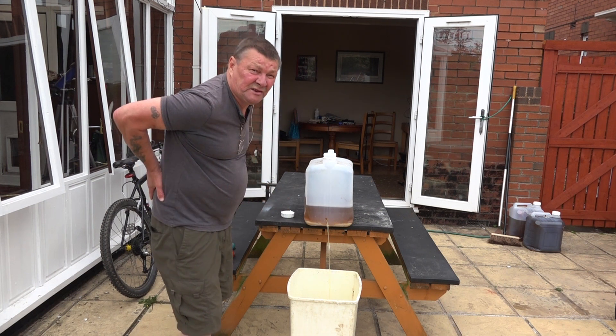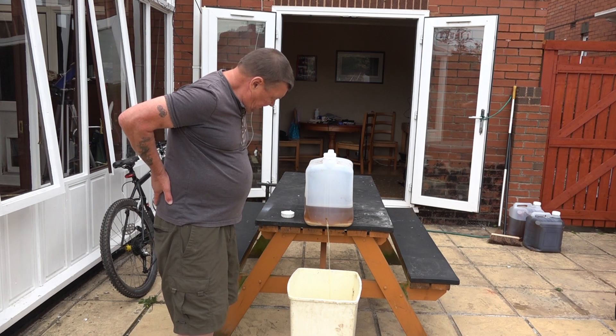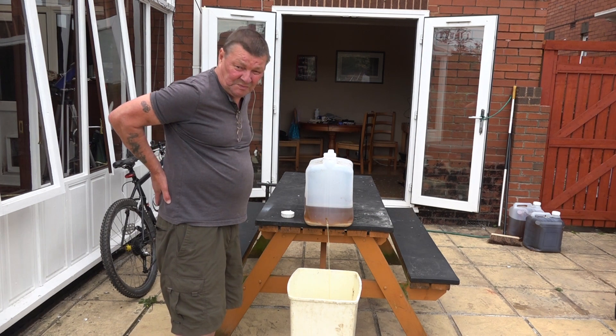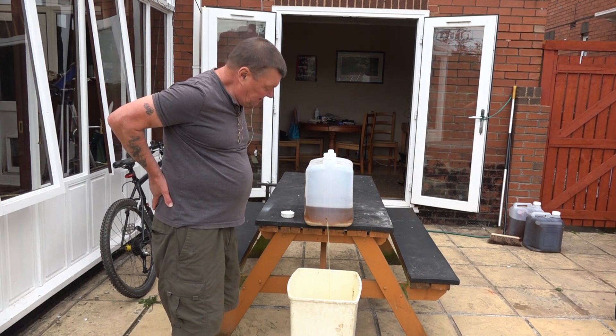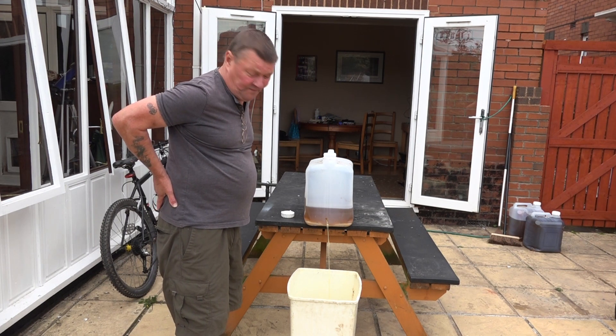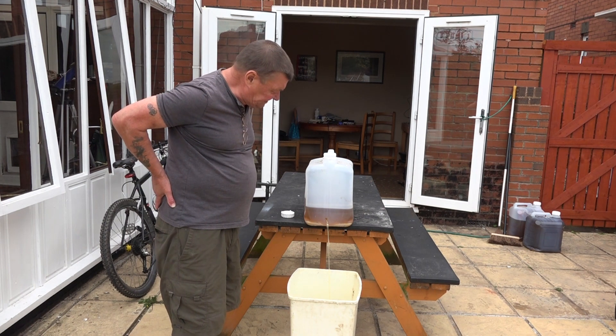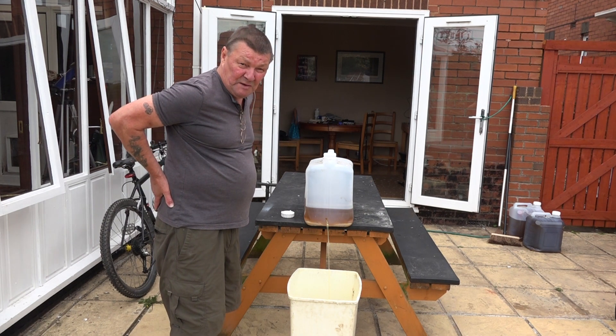It's going to take a few minutes for this to drain into the container, so while it's doing that I'll explain what I'm going to do. I'm going to filter this oil down to one micron and then I'm going to add diesel to it, mix it, and then put it in my vehicle.